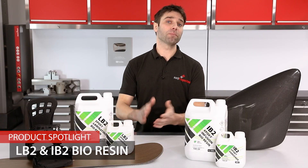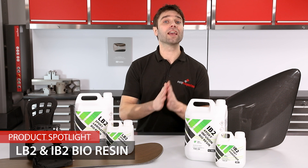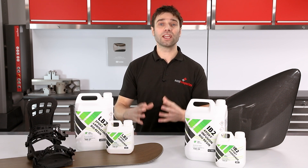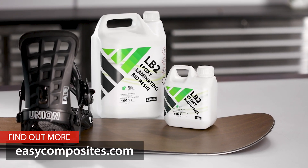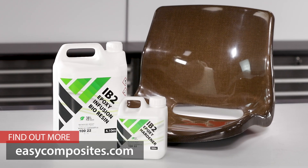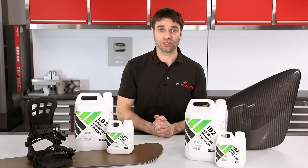That covers these bioresins. They are uncompromised in terms of their processability and performance and offer a genuine environmental advantage over traditional systems. So if your production uses epoxy for hand laminating or resin infusion, it's well worth considering giving these planet-friendly options a try.